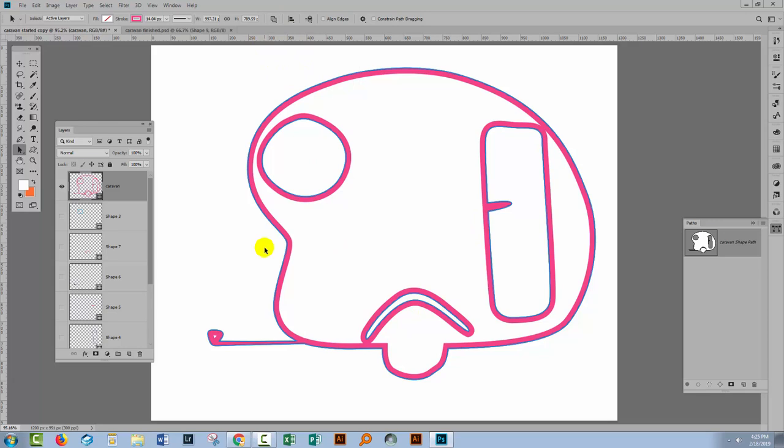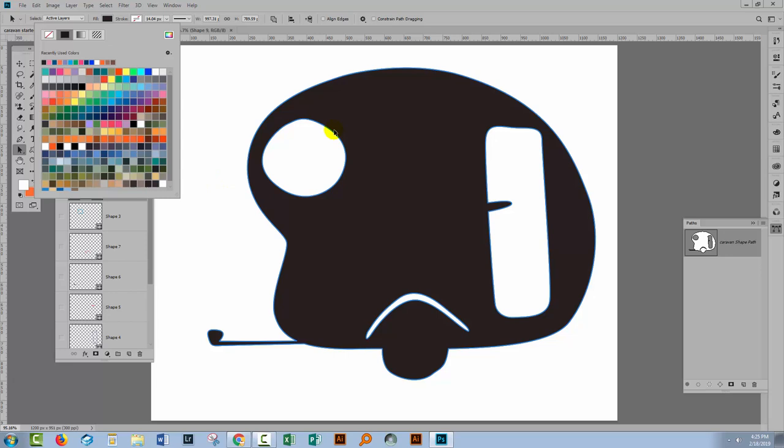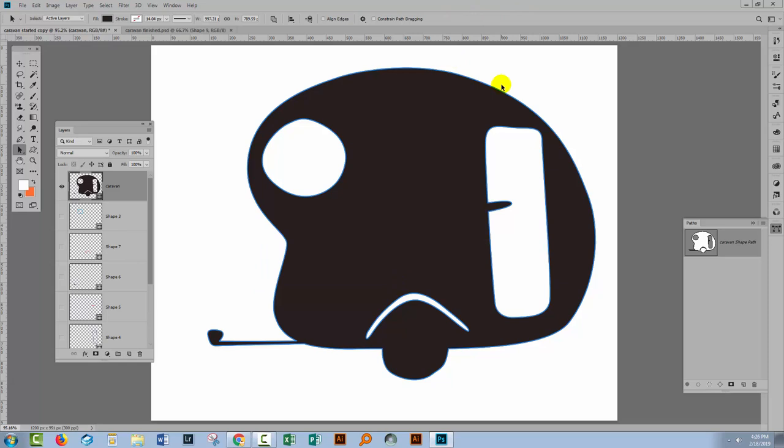I would probably opt to add a small wheel element in here, but let's call this done at this stage. I'll go back to the caravan layer, turn the stroke off, and add a fill — I'll select the fill and choose black. This is what my caravan shape is going to look like and what it's going to look like as an SVG file. Because we're in Photoshop and shapes can be really handy here, before I leave Photoshop I'll choose Edit > Define Custom Shape and save this as a caravan shape — so I could use it inside Photoshop at any time.